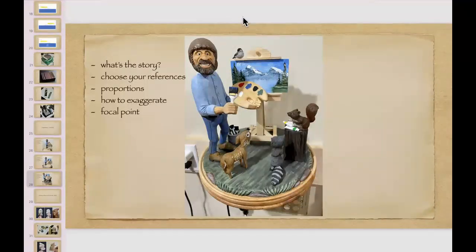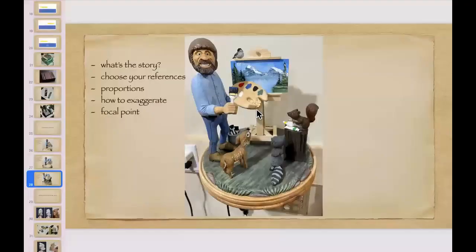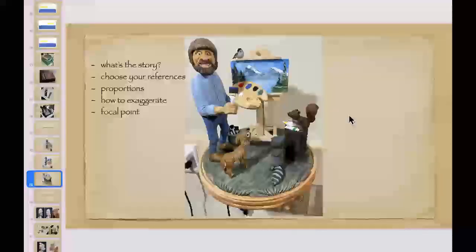That was really nicely done, John. You know that John painted that painting himself, right? Which is pretty incredible. To go back to it — if I had that squirrel facing outward, the eye would be drawn off the end of the carving; you wouldn't look at the carving. Or if that raccoon was facing the other way — you don't want to draw the eye away from the middle of the carving or have something distracting you.